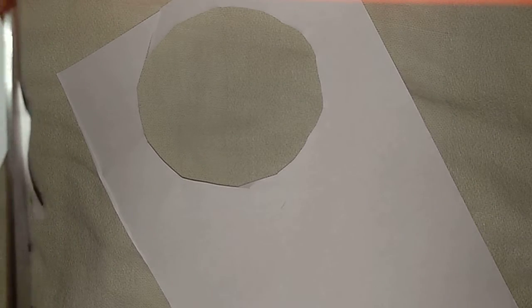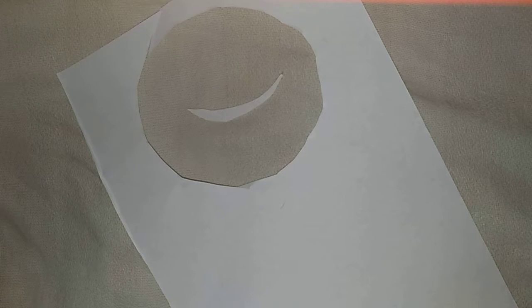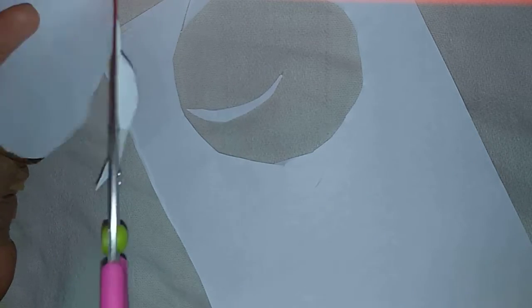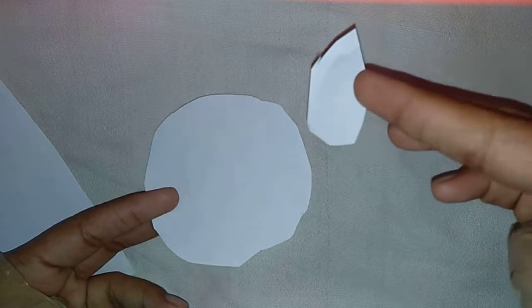Okay, this is looking like a hole, so let me just trim it. Sorry for the background noise. So my circle is ready. Let's see if my friend's circle is ready — we'll judge whose circle is better. Which one do you think looks better? I think I won because mine is looking like a rocket which is flying!